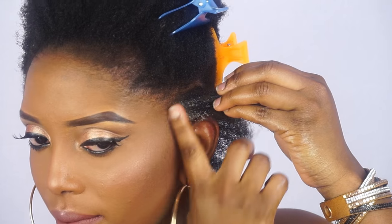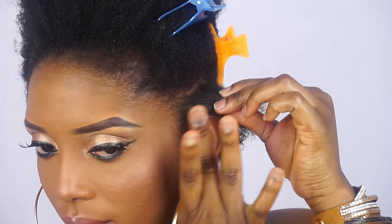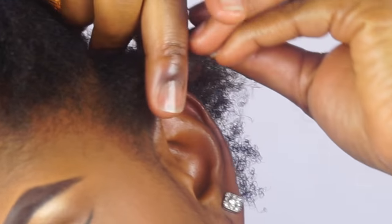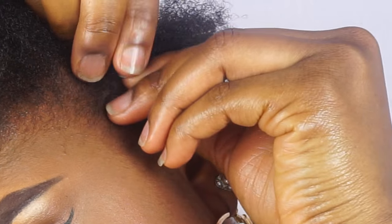Before I start to cornrow, I'm going to go ahead and apply some edge control to lay my edges. Don't worry about the brown stuff you're seeing — it's just my foundation, so don't worry.